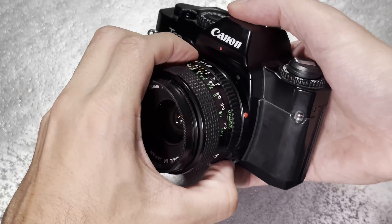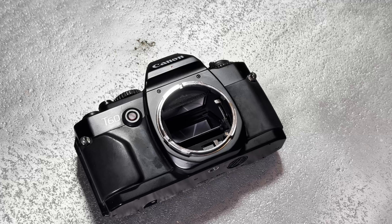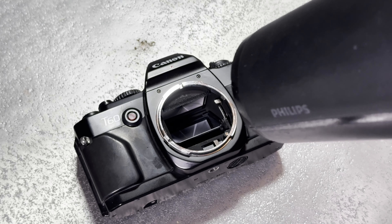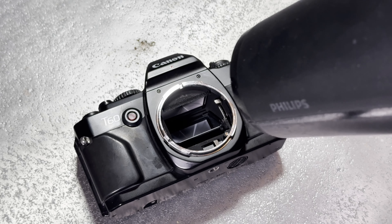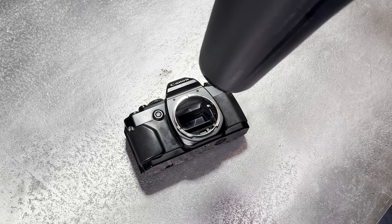Grab your hairdryer, plug it in, set it if possible on a low fan setting and the heat on a medium stage. Then remove the lens from the camera and point the hairdryer straight at the mirror of the camera, but with a bit of distance between the two elements. Hold it there for about 5 to 10 minutes so the glue and the mirror can heat up.